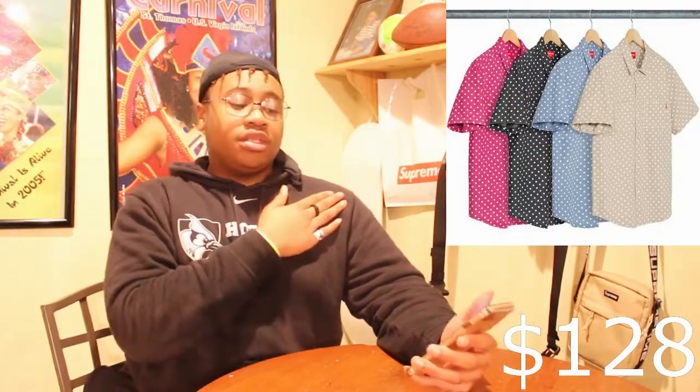Last item before accessories is the polka dot denim shirt. It comes in four colors: khaki, baby blue, black, and pink — like a hot barbie pink. I wish it was a lighter pink for spring and summer, but it is what it is.